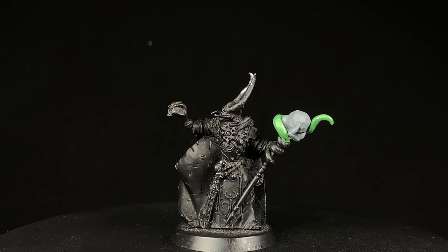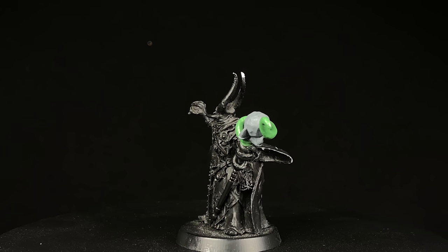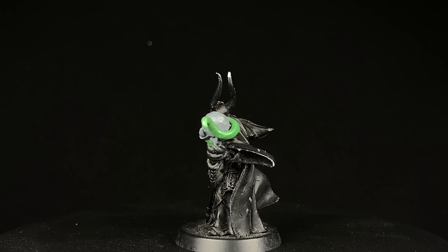What's up guys, and welcome back to another eBay Miniature Rescue. I'm Casey, and this week we're going to be working on Sayl the Faithless.